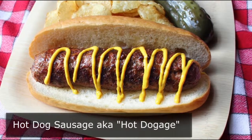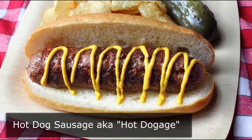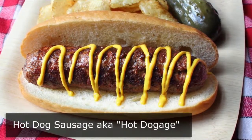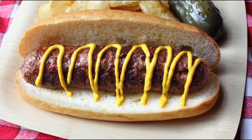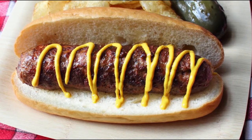Hot dog sausage — that's right, we're doing a hot dog flavored sausage, or as it will hopefully become known as 'hot doggage.' With Memorial Day weekend coming up, I wanted to share a recipe for the grill that was — what's the word I'm looking for — memorable. So let me show you how we're going to put this together.